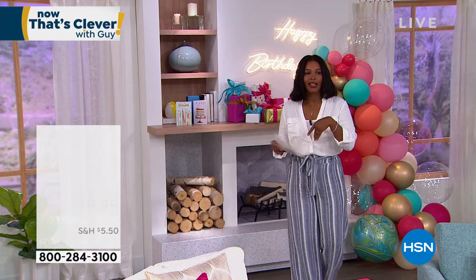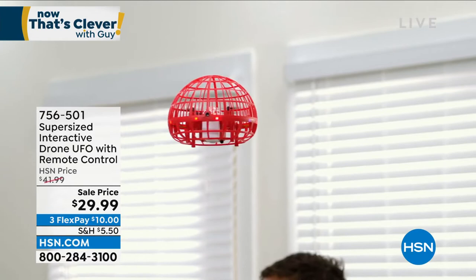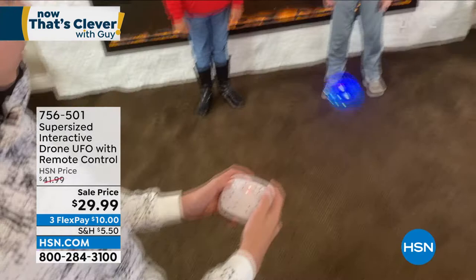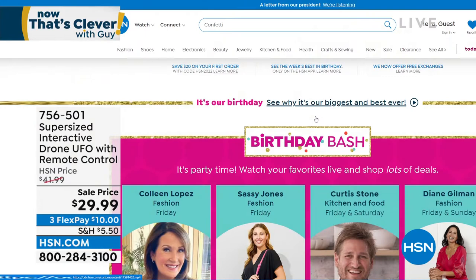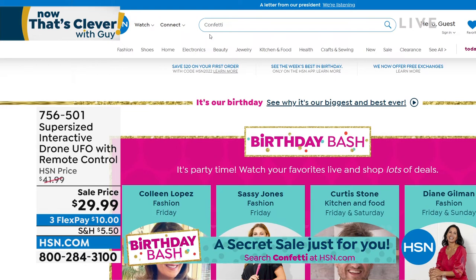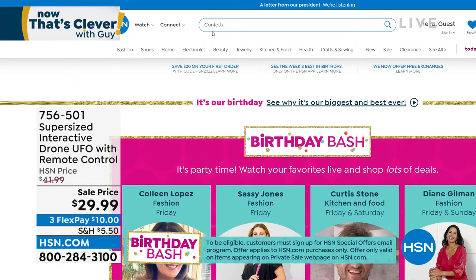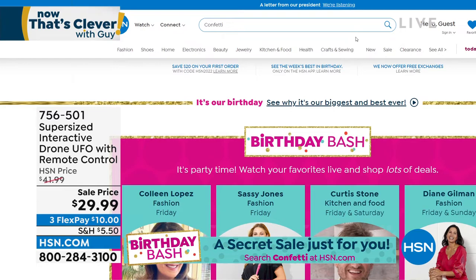I wanted to remind you of the UFO we had earlier — that interactive remote control UFO. A lot of you called in to pick it up. If you missed out, the item number is 756-501 and we've got it in red or blue — on sale on FlexPay, about $10 to get that home. Now — surprise, it's our birthday bash secret sale! All you need is the secret word, which is 'confetti.' Simply go to HSN.com and type 'confetti' into the search bar to reveal spectacular deals. Get an additional 25% off jewelry, beauty, apparel, home decor, and so much more. Act quickly — the sale is only good for a limited time.